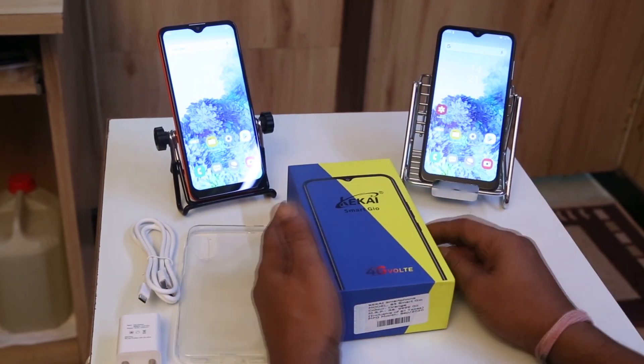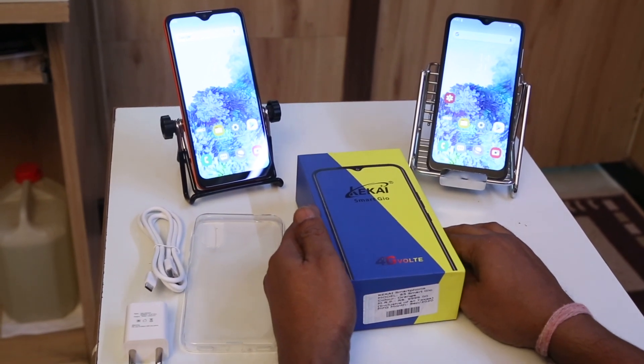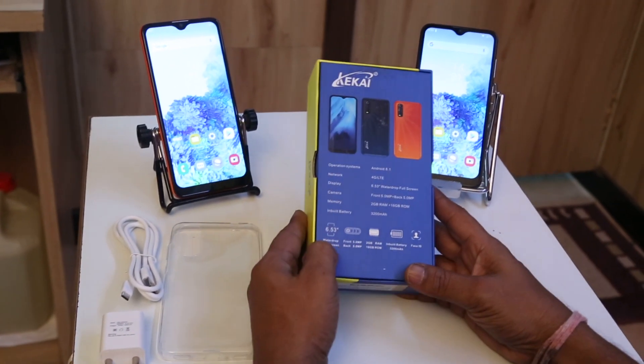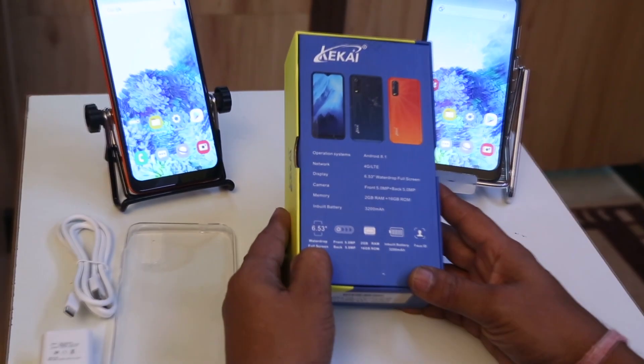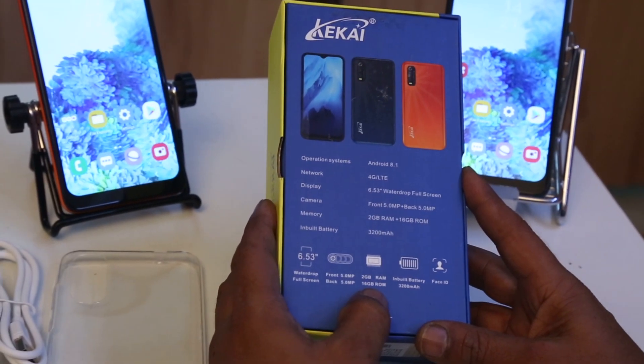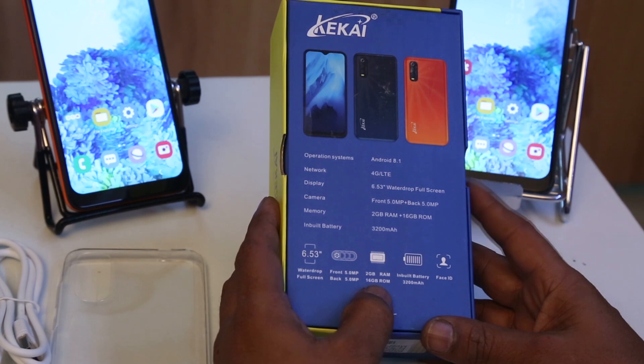Hello friends, today we are here to introduce you Ziphone's new mobile, the KKi Smart Jio. This comes with a 6.53-inch water drop full screen IPS display, which has a front and back camera of 5 megapixels.